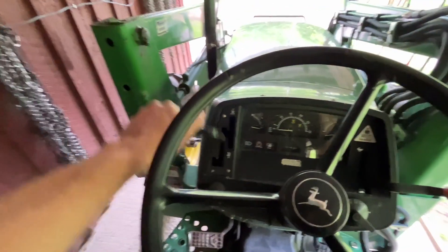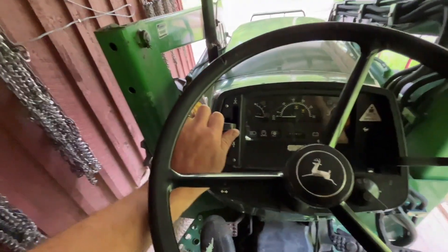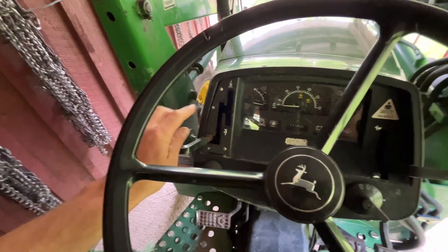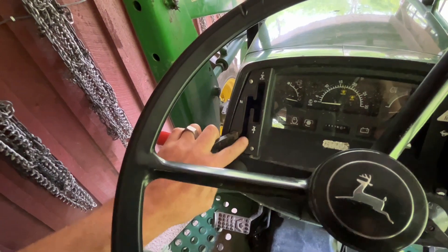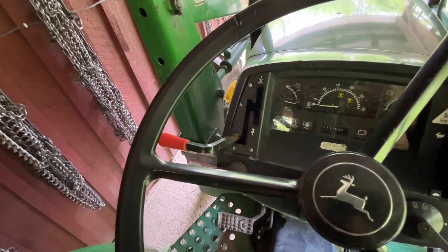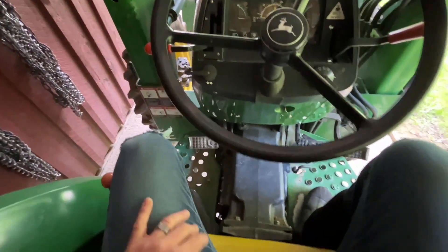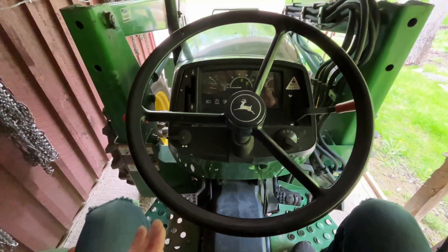I was unloading this off the trailer and I was in reverse, and I think what I did was really quickly shift into park and let my foot off the clutch — I was rushing. What happened, I think, is that the hydraulic system didn't completely shift out of reverse before I put it in park, and then I let my foot off the clutch. The clutch started to engage and it broke something in the parking pawl, whatever that engages with. It made a terrible grinding noise and it killed the engine.